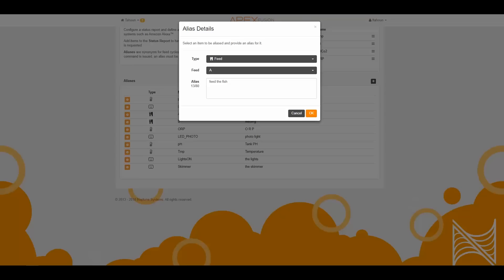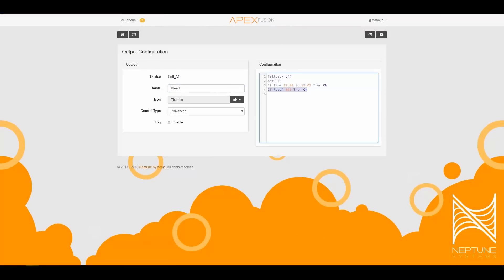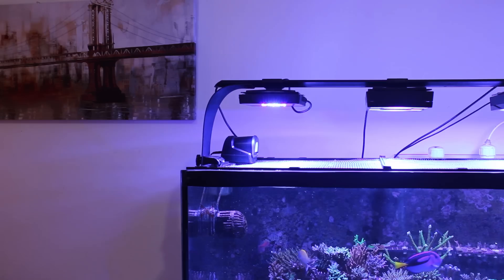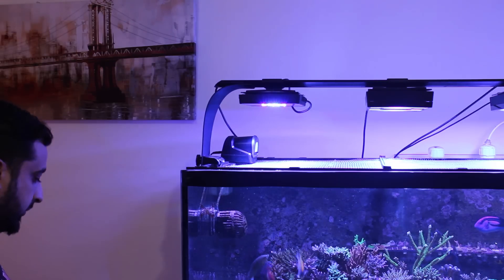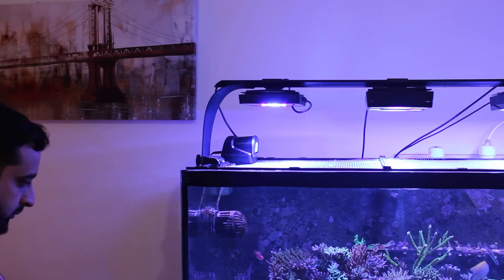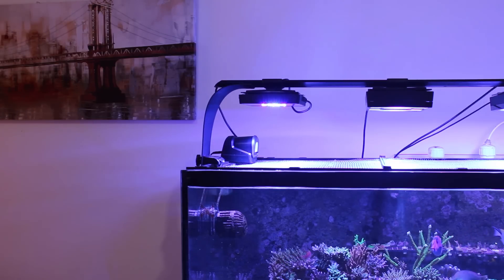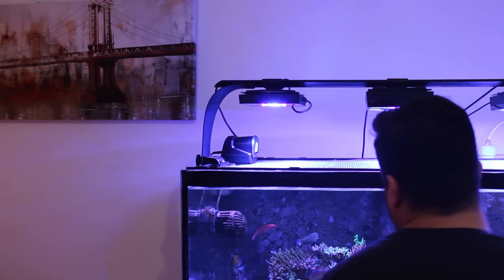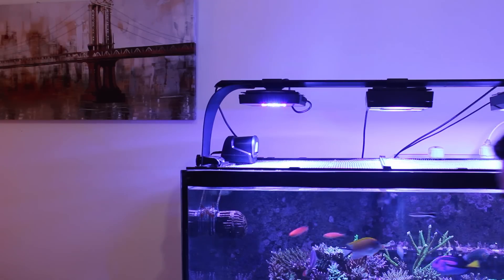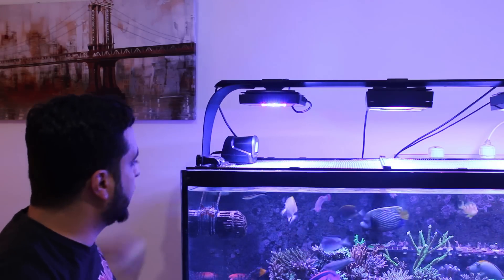To feed the fish using Alexa, I add a new alias for Feed A. Then I go to the virtual feed output and add feed A: zero then on. I demonstrate: 'Alexa, ask Apex Fusion to feed the fish.' Now the pumps and skimmer will turn off, and after that the auto feeder will start feeding.